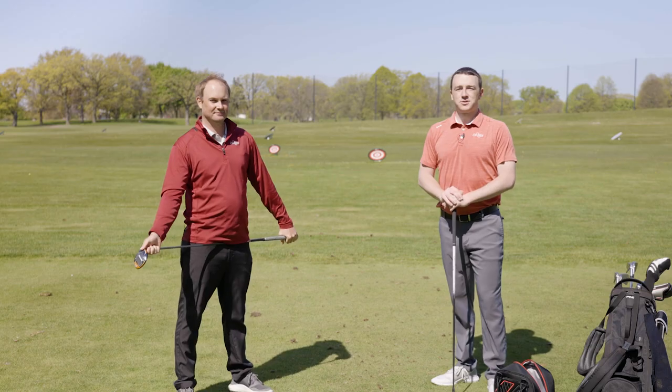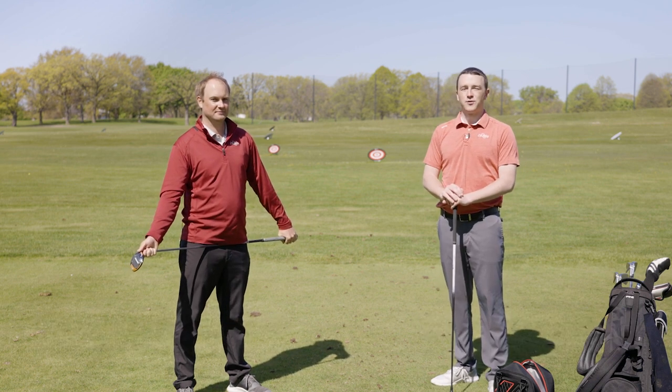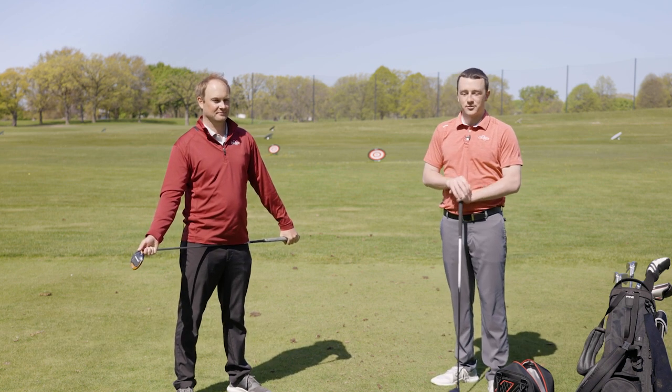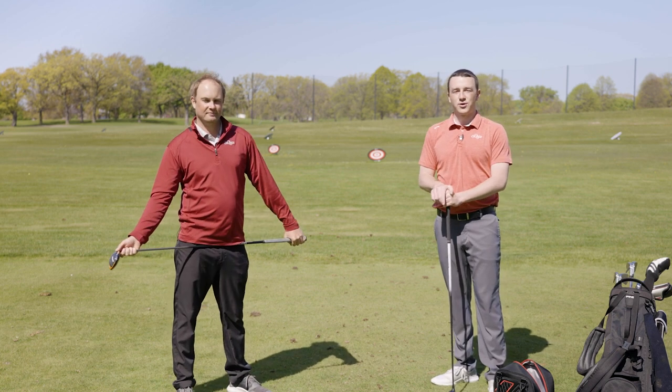Hey golfers, I'm Drew Mahol of Second Swing Golf. I'm joined today by Thomas Campbell, Master Club Fitter at Second Swing Minnetonka. We are outside today on the driving range — a beautiful spring day here in Minnesota — and I'm going to be hitting fairway woods today, both off the turf and off the tee.